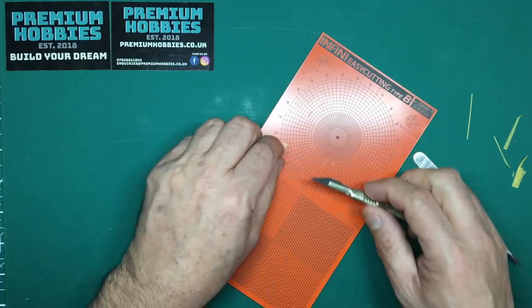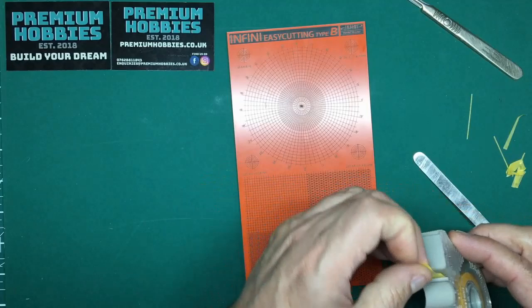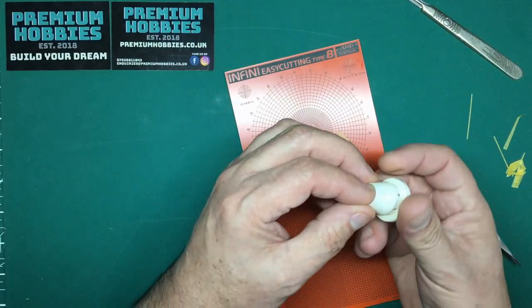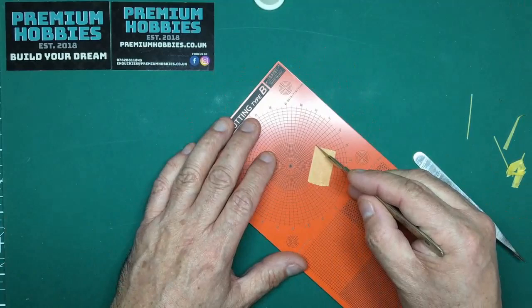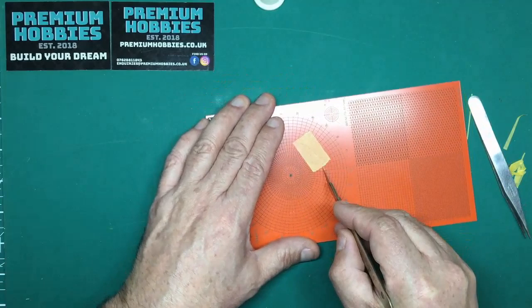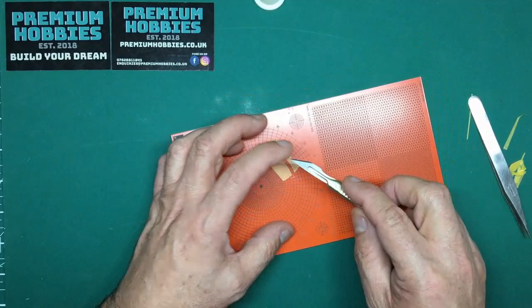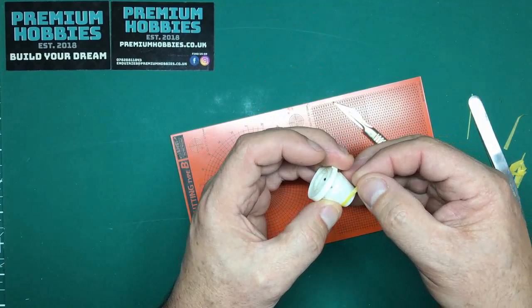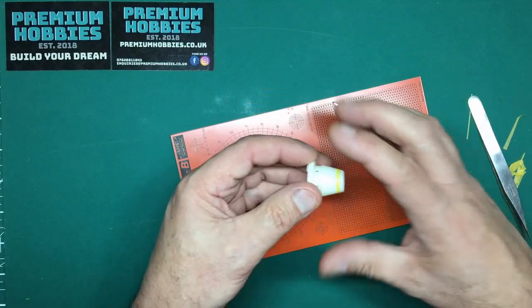Another use — if you had a cone and wanted to mask a line to spray some detail around it, you can put your tape on here. I've got a cone made for the Antonov 124 engines. I know roughly the diameter I need so I put my tape down, then move the board around while leaving the knife stationary — I found that makes cutting curves a lot easier. Then I can take that strip and wrap it around the cone for a perfectly straight masked line.